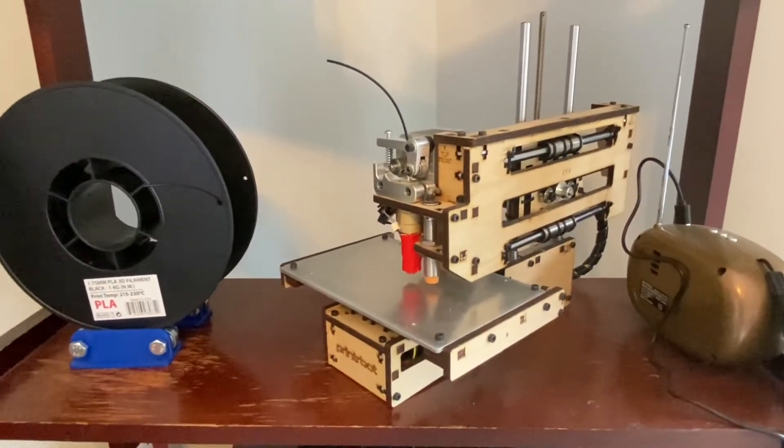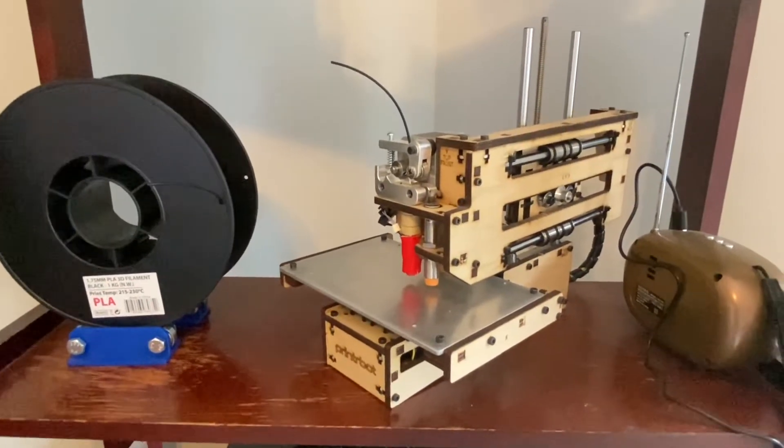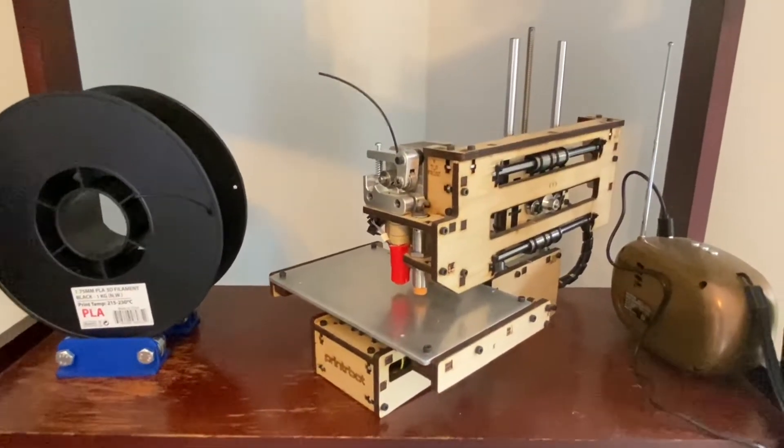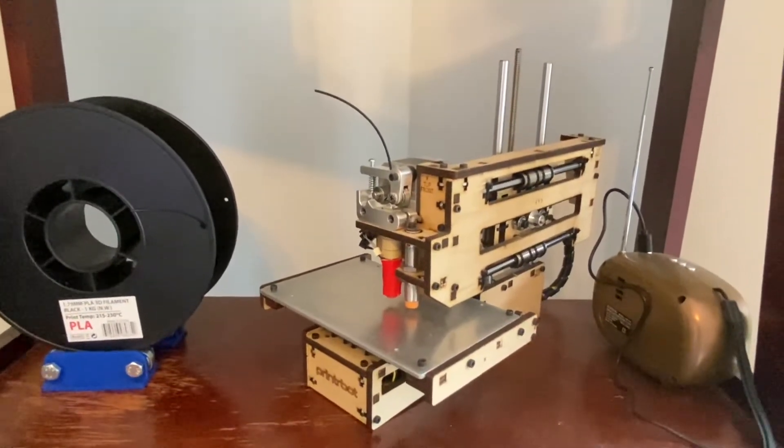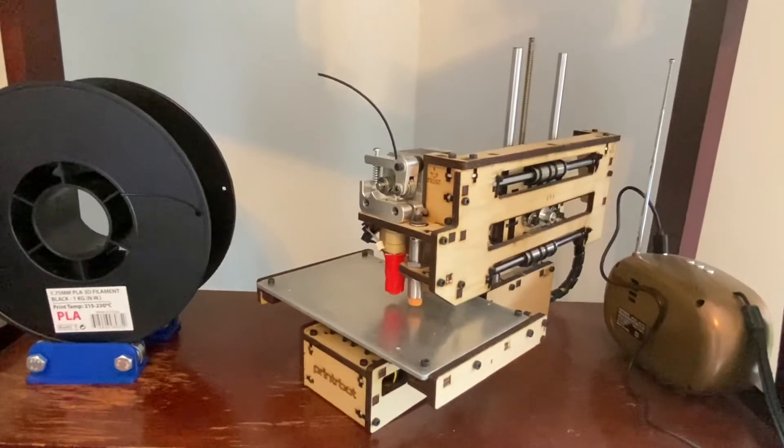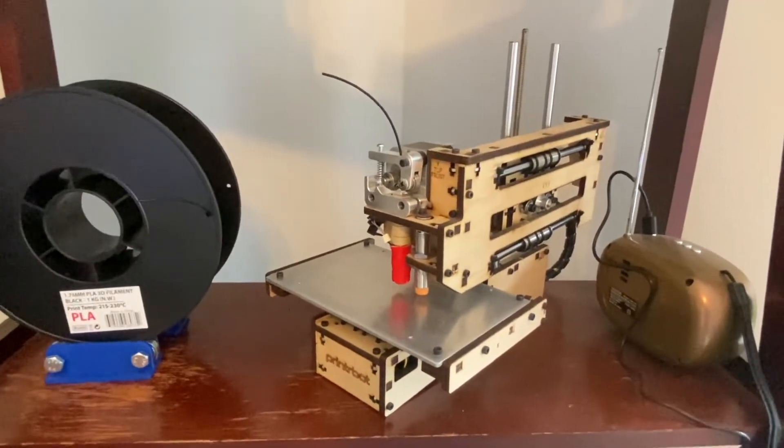While this device has served me pretty well, there's no heated bed, the build volume is kind of small at a hundred millimeters cubed, and some people think because it's made of wood it's not very rigid, so it's not very accurate.